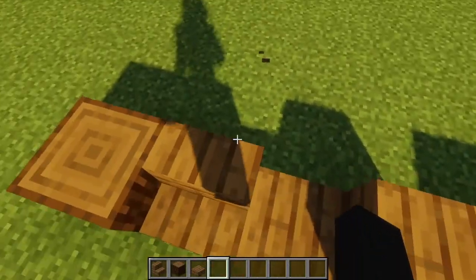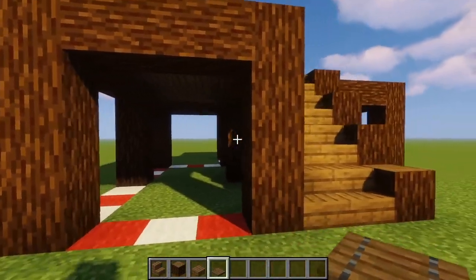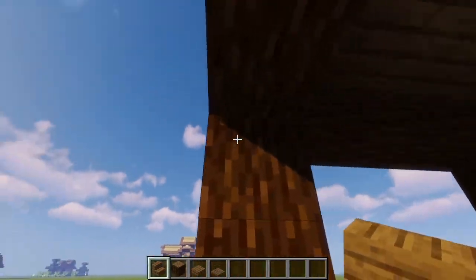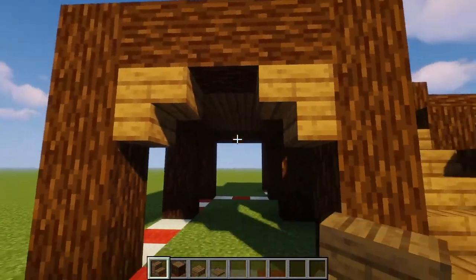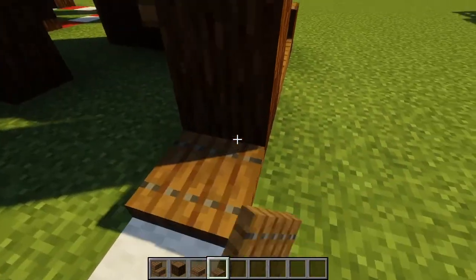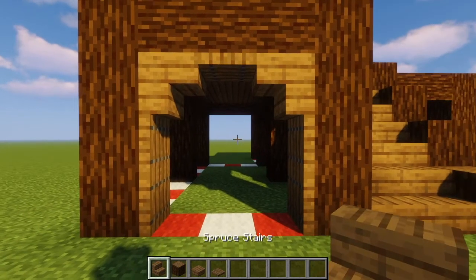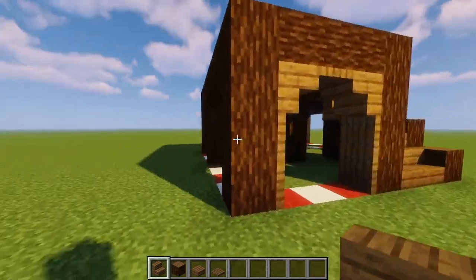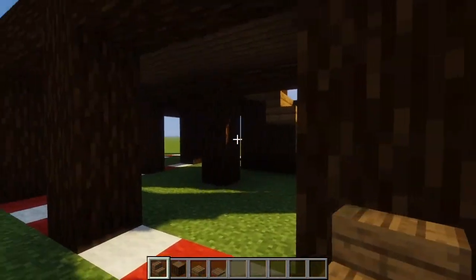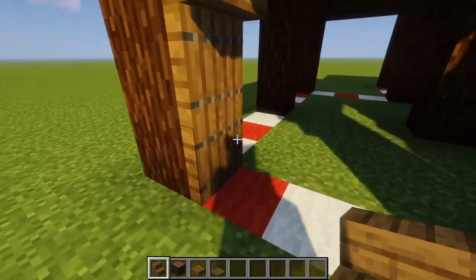We're going to take our spruce stairs and our spruce trapdoors. We're going to go up right next to the stairs to the left, and in this three by three gap we're going to place one spruce stair and another spruce stair upside down like that. We're going to take our spruce trapdoors, place one in the middle, and then place two on either side of these logs. Now we're going to go around the entire perimeter and place this upside down stair and trapdoor pattern on every one of them, except don't place these spruce trapdoors for now.